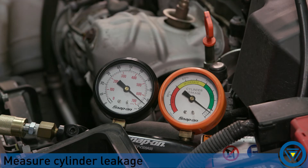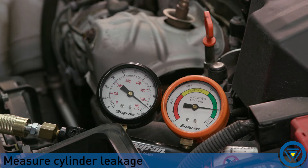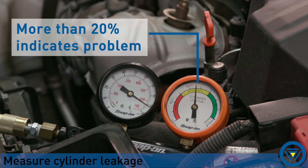Compare leakage with vehicle specification. Most engines can have less than 20% leakage before a problem is present. Keep in mind no engine will be perfectly sealed — 5 to 10% leakage should be expected and considered normal. Anything above 20% should be considered a problem or the beginning of one.